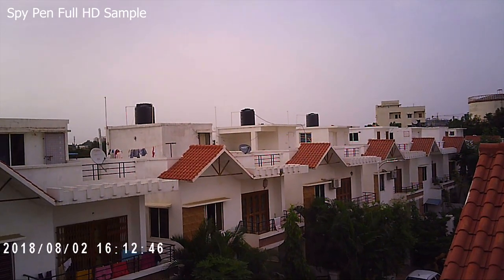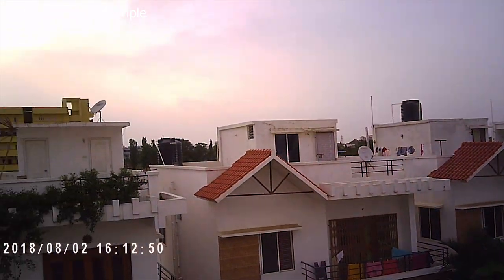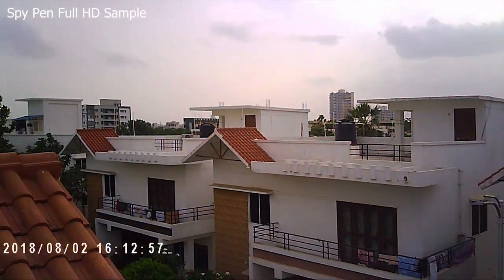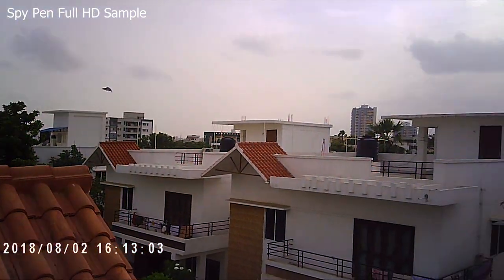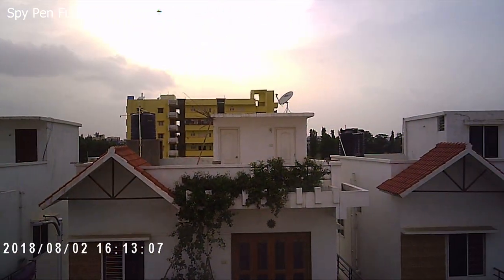Right now I'm recording in this spy pen. I'm on my terrace and this is how it looks. This tiny little pen can record both audio and video, and I feel that's amazing. It can shoot videos in 1080p — this is how the video quality looks. Do let me know what you think about that in the comment section down below.